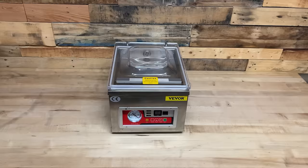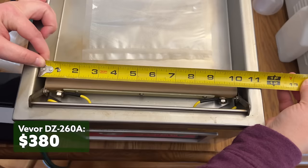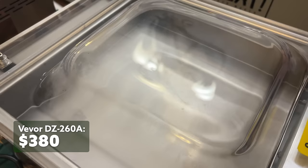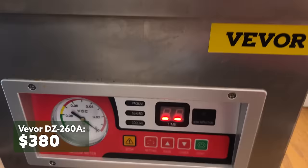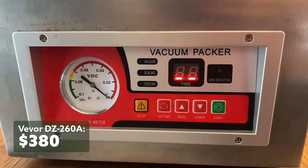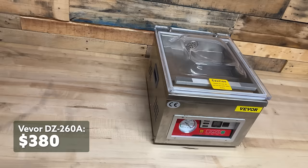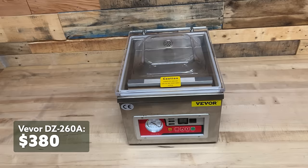Moving on to the chamber vacs, the Vever DZ-260A has a 10-inch single seal bar, but the seal is really large at eight millimeters wide. There's a swing-away bar that can hold the bag in place when you close the unit, and that gave me peace of mind when sealing bone broth and other liquids. There's a manual adjustment of the vac time, seal time, and cooling time, and it's notable that there's no auto lift on the top when sealing is done — it's the only unit we tested without that feature. One last thing: after two months, there's still a factory smell like grease or oil that comes from the unit. Units may come with a greasy smell from the factory but they usually fade, and this one hasn't as of yet.